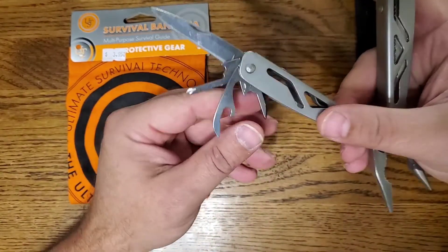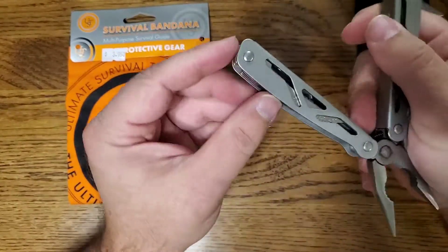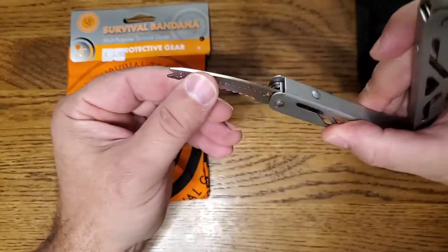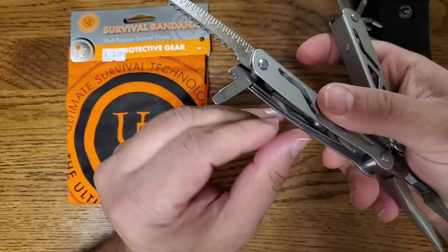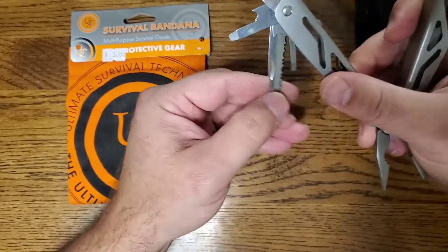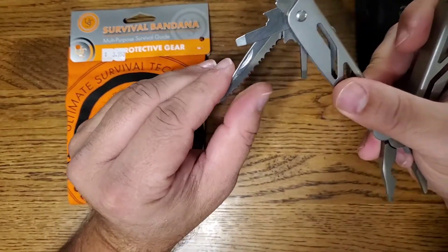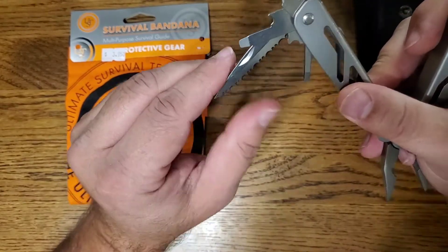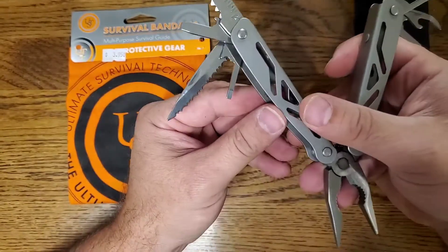It's also got a can opener, a little wood saw — though it's not sharp at all, so I'm not sure what you'd cut with that — a flat screwdriver tip, and a slightly sharper blade. I'm not sure what you'd use that knife for, but maybe scaling fish. And there's another small flat screwdriver on there.